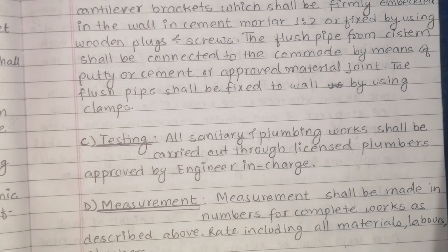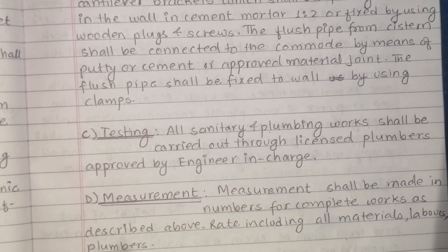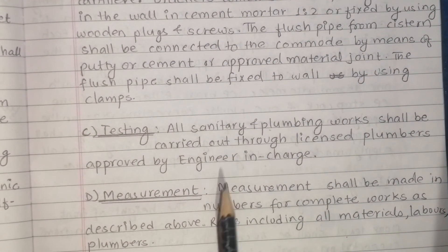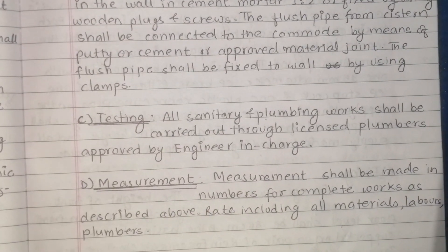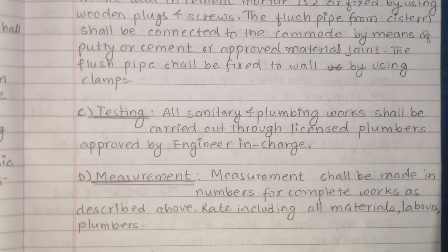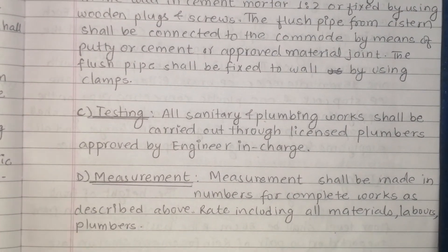A licensed plumber is required for all plumbing work. Measurement shall be made in numbers for complete works, including all materials and plumber labour used.